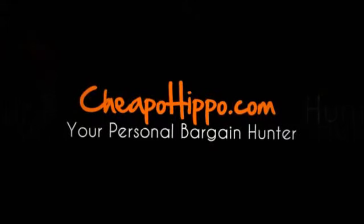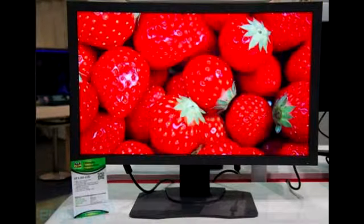Welcome to CheapoHippo.com. Today we're going to talk about a hot new product release, which is the ViewSonic VP3280 LED 31.5 inch monitor. This is a new item that has recently been introduced in the market from ViewSonic.